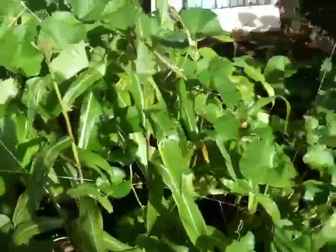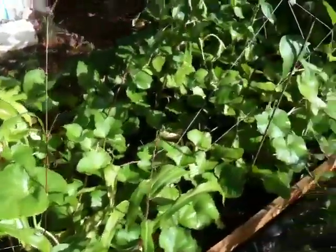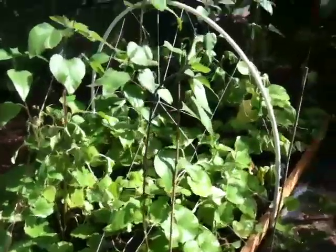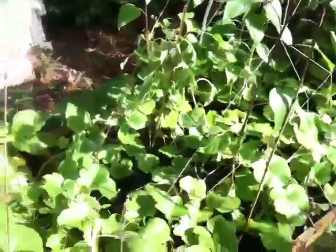What I did was I removed the musk melons and the cantaloupe that were affected or infected by the little cucumber worms, which is a caterpillar from another moth. I didn't realize there were so many moths that love to lay stuff in your garden.